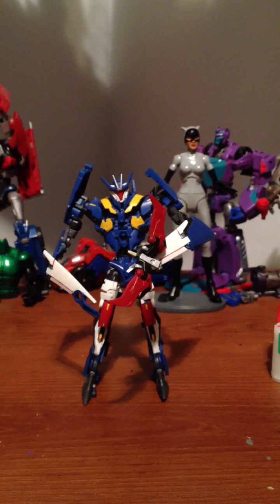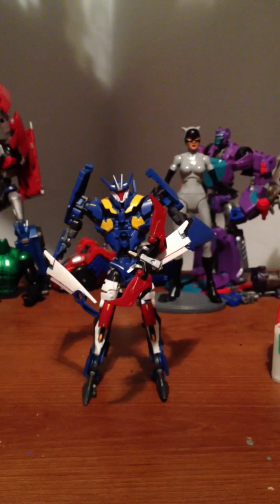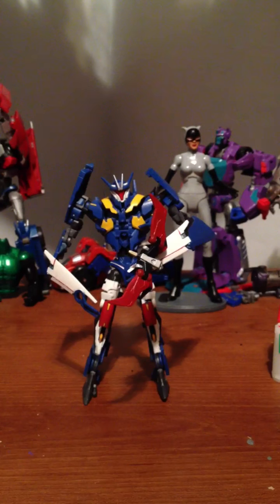Hey, what's up guys? I just wanted to give you a quick little look at the newest custom I made. It's a G1-inspired Transformers Prime IRD Soundwave. I kind of did them in G1 colors, sort of. Did the best that I could.